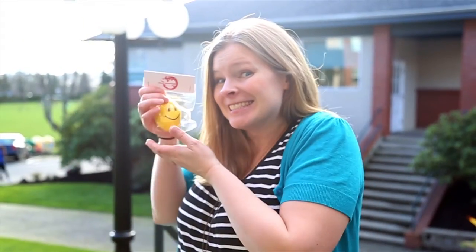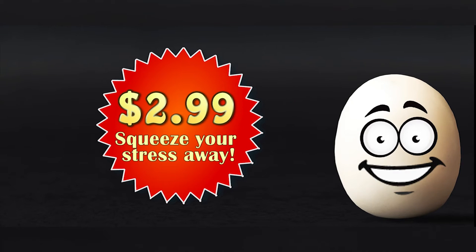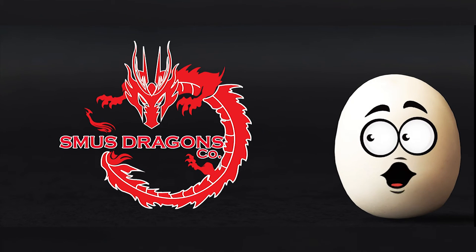Stress balls are good for any age, so get one for $2.99 and squeeze your stress away with Smoodragon's Go.